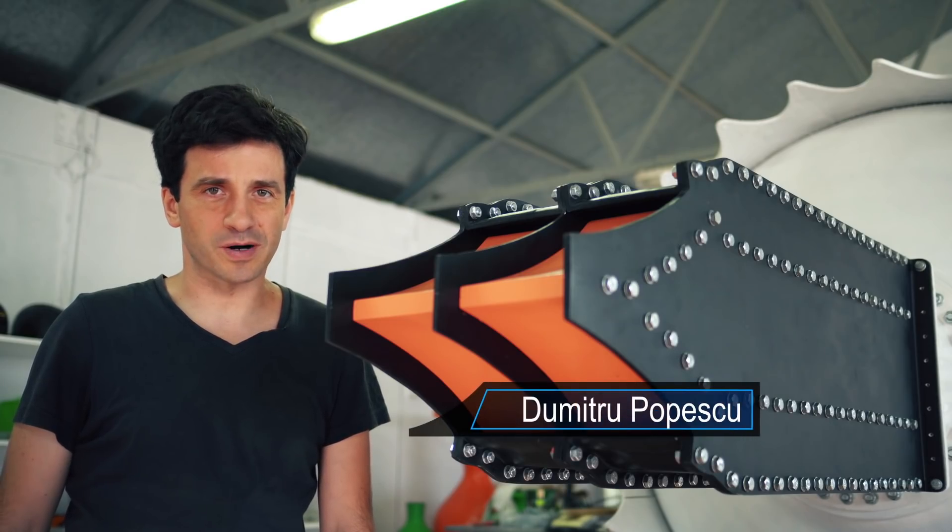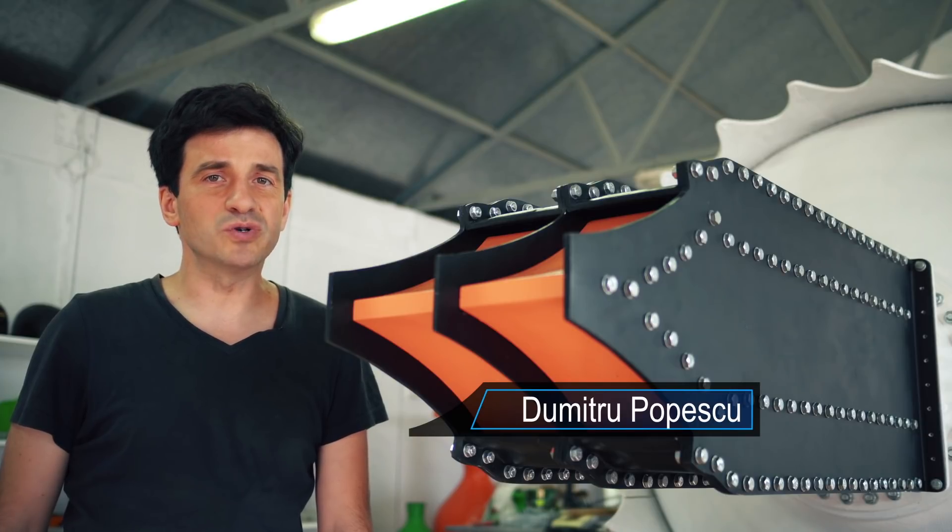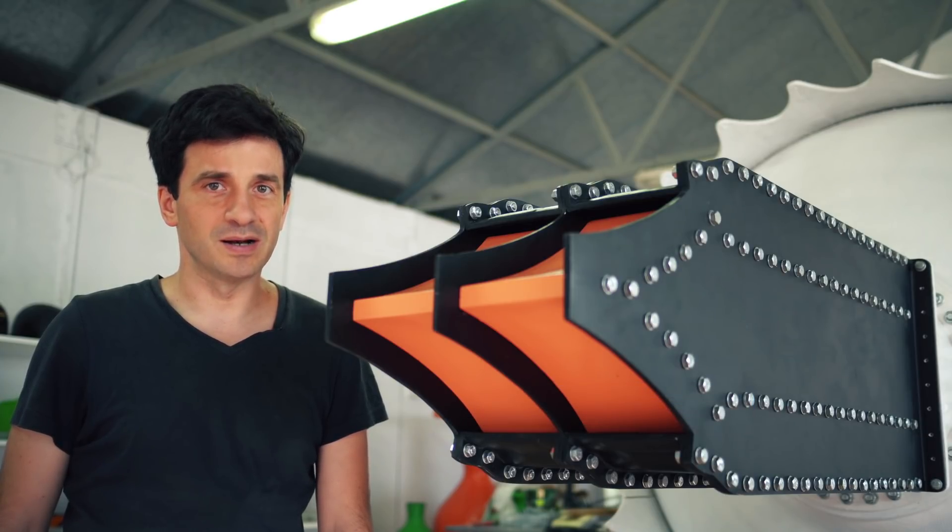Hi, I'm Dmitry from ARCA. In this week's episode we are going to explain how the rebuilt linear aerospike engine works. Let's start.